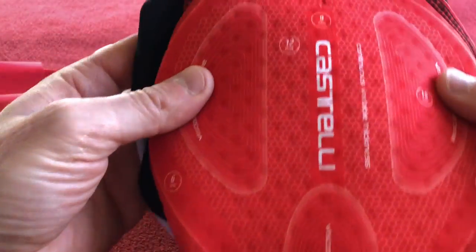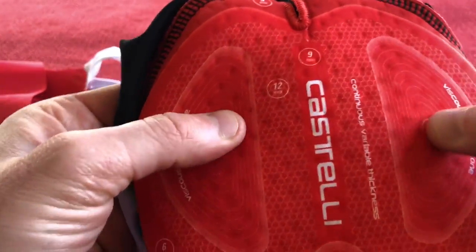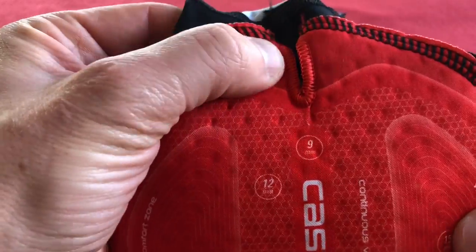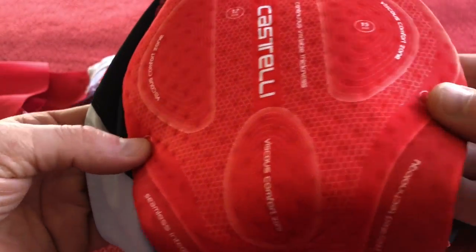Turning these inside out and having a look — there's the Progetto X2 pad. It's got different millimeters of thickness: 15mm on the sit bones, 12mm in the middle, 9mm down the pressure channel, 3mm at the back, and 6mm around the sides.